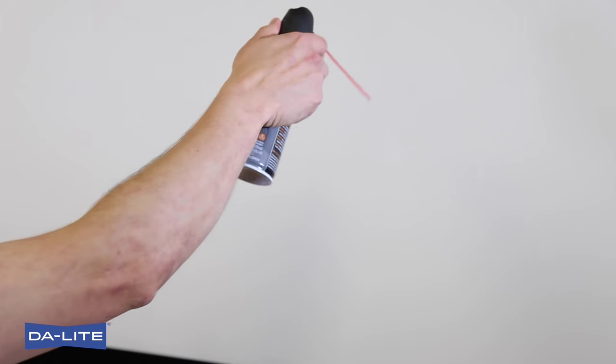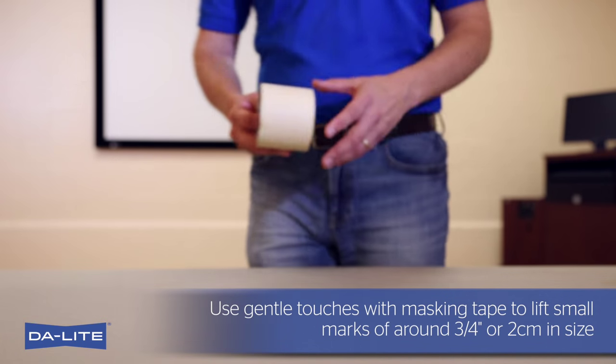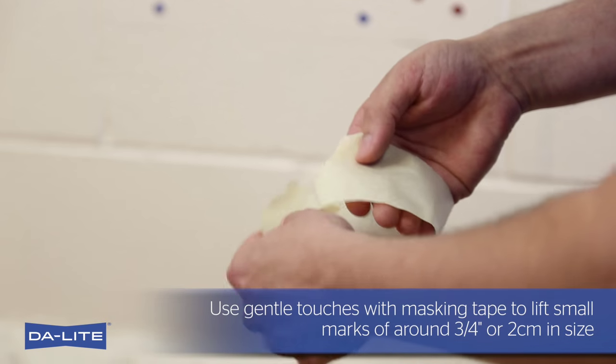First, use compressed air to loosen and remove dirt specks. Use gentle touches with masking tape to lift small marks of around three quarters of an inch, or 2 centimeters, in size.